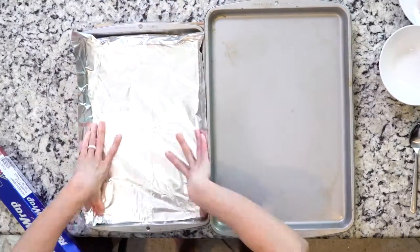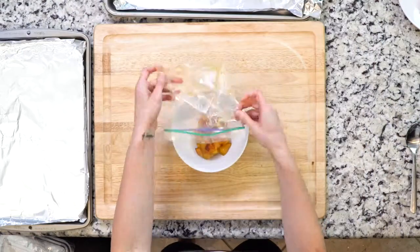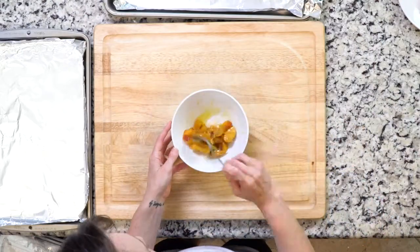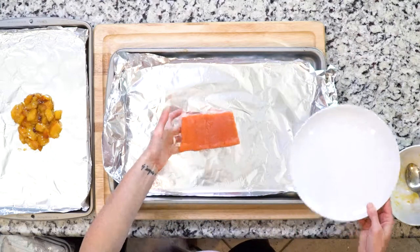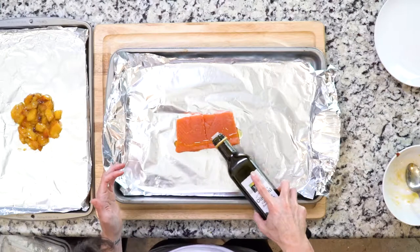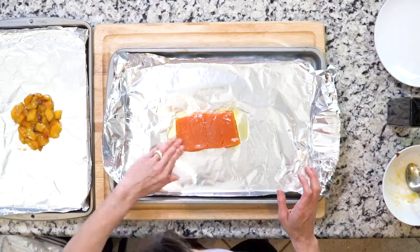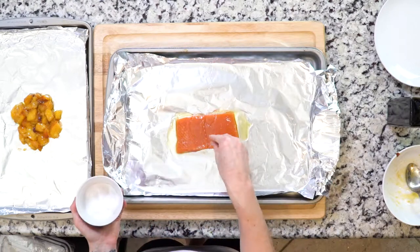Heat your oven to 425. Line two baking sheets in foil. Toss the peach pieces with a little olive oil in a bowl. Place the salmon on one baking sheet and the peach pieces on the other. Drizzle the salmon with a little olive oil and spread it all over to coat the entire flesh of the salmon. Then sprinkle the salmon with salt and pepper.